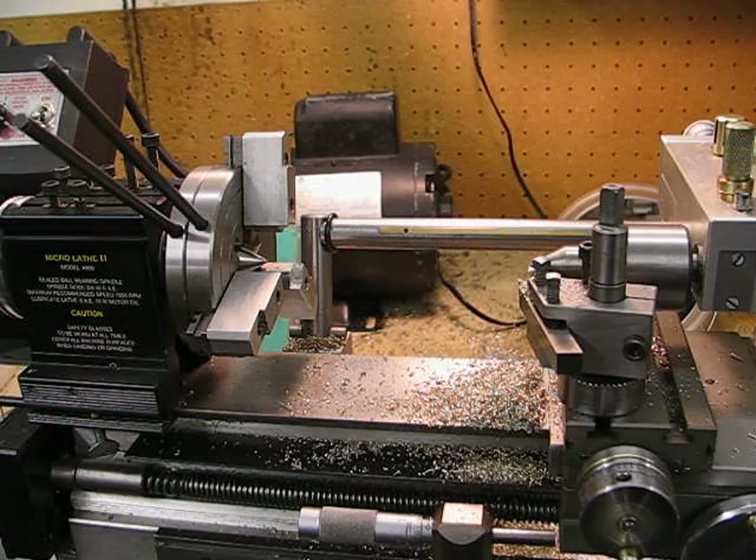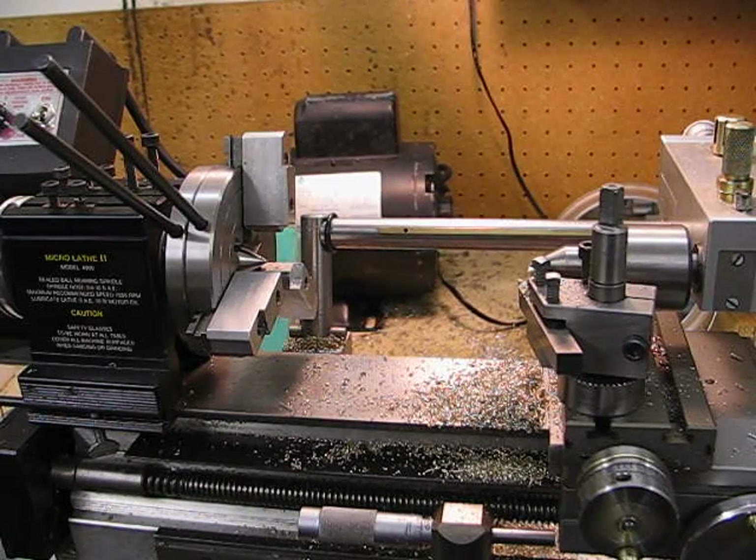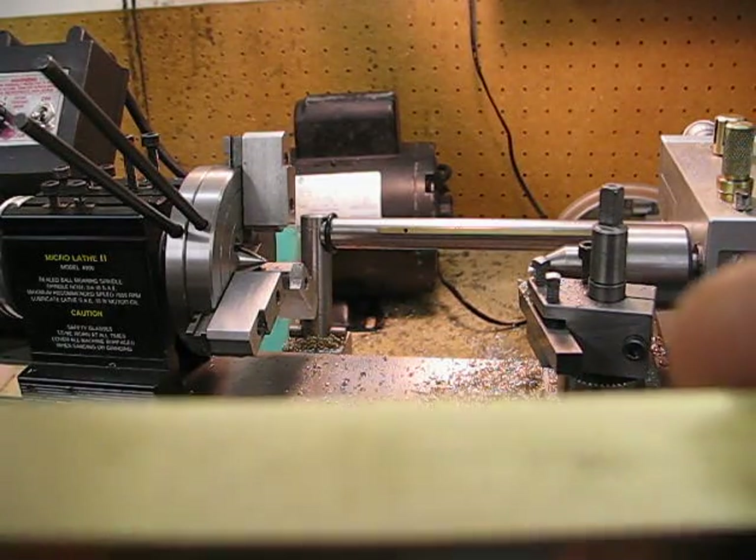This is a setup that I have for the building of a radiator for the E.T. Westbury sea line gas engine. The radiator is a copy of Jerry Howell's. I managed to get some photos off of the internet and I'm going to produce a radiator that is hopefully as close to exact as his one.